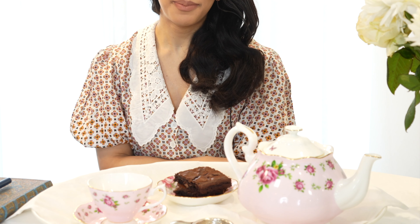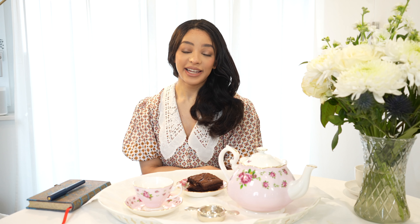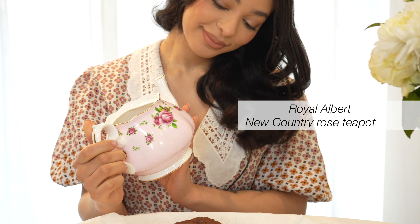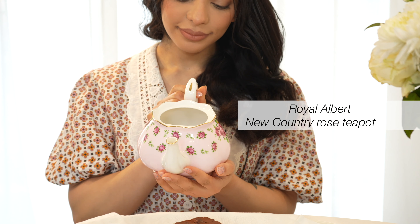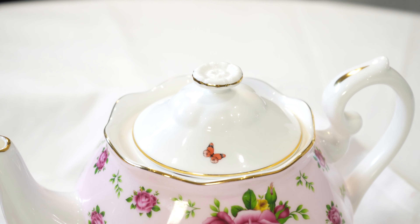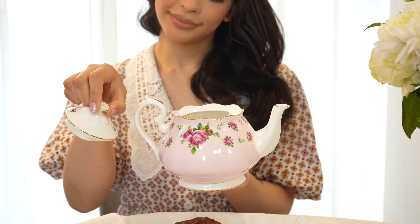Today I'm drinking afternoon tea from the Royal Albert New Country Rose collection, which is a gorgeous set. I first sourced the teapot on eBay and it came without a lid — I wasn't sure what to use it for, so I ended up putting my makeup brushes in it for about a year and never drank tea from it. A few weeks ago I managed to find a teapot lid also on eBay, not from the same New Country Rose design but still a Royal Albert design, which I thought would be perfect.